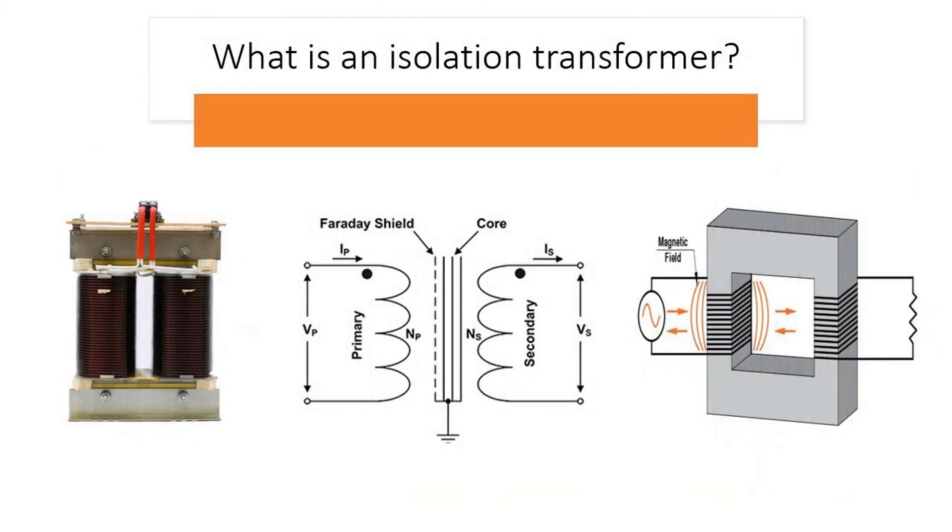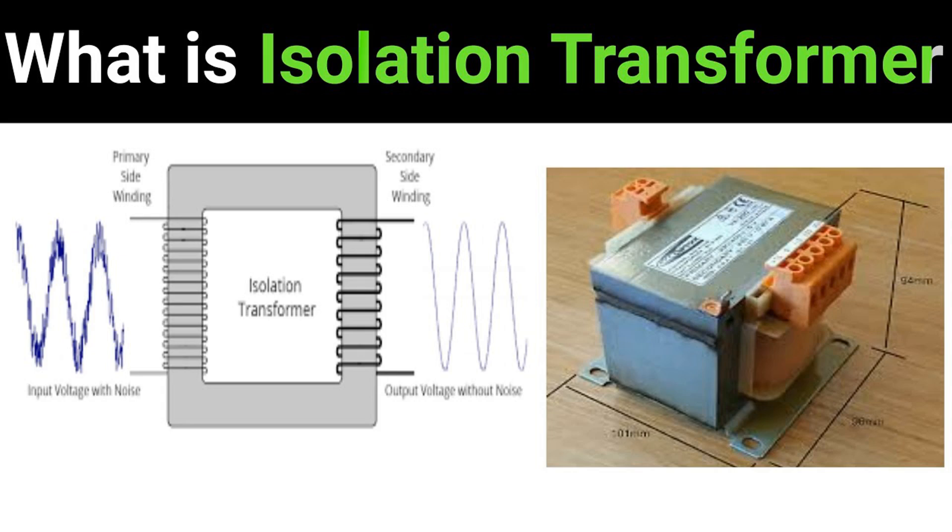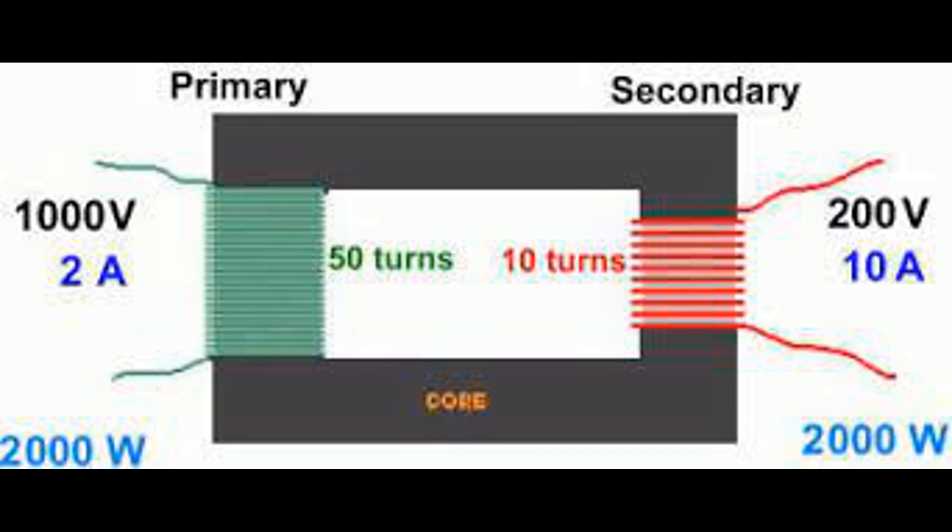Isolation transformers find wide-ranging applications across various industries where electrical isolation, safety, and noise reduction are crucial. Medical equipment: patient isolation — used in medical devices to ensure electrical isolation between the patient and the medical equipment, preventing electrical shocks and interference. Diagnostic equipment — critical in MRI machines, x-ray equipment, and other diagnostic tools to ensure accurate and safe operation. Industrial machinery: used to isolate control circuits from power circuits, protecting machinery and operators from electrical faults and ensuring safe maintenance procedures, while also reducing electrical noise and interference affecting sensitive industrial equipment.